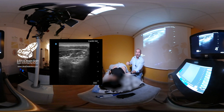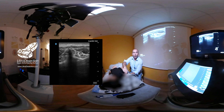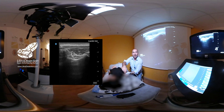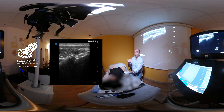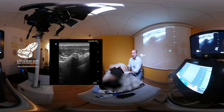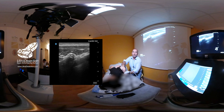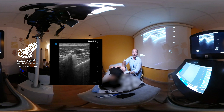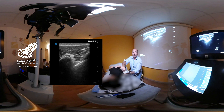Me gusta más hacer la exploración en transversal. Entonces veo espinosa, lámina, transversa, articulación costo-transversa. Lo que hago es descender el transductor ligeramente: sigo viendo la apófisis transversa y ya veo la pleura. Sobre este punto lo que hago es rotar manteniendo la apófisis transversa en la parte medial, y voy girando el transductor hasta que me aparezca una imagen negra en la parte lateral.